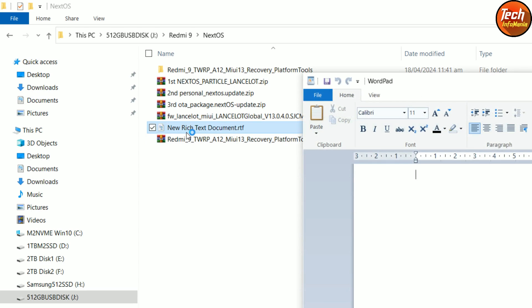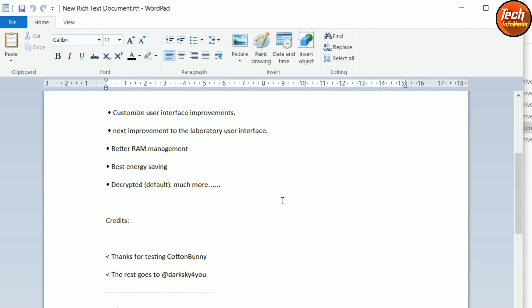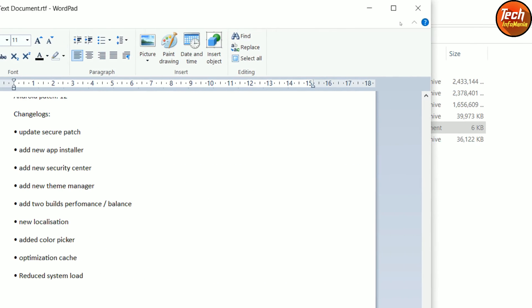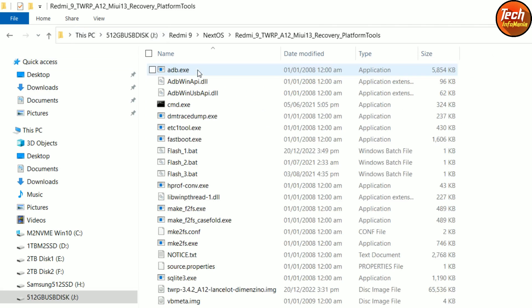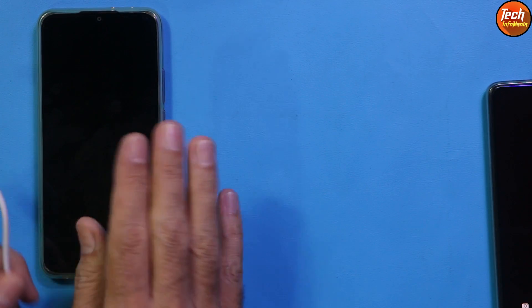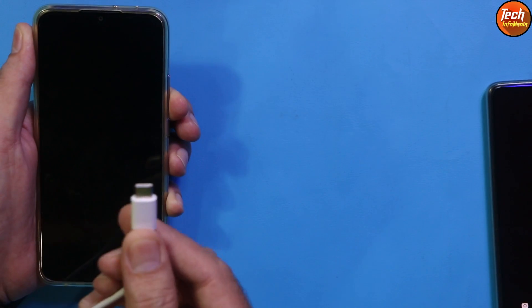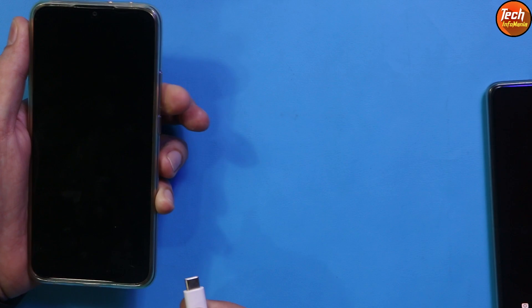Information about the ROM, the changelog, what's working, and what changes are coming is all provided in the video description. After extracting the recovery, open the extracted folder. The mobile phone must have an unlocked bootloader and must be powered off. We need to boot into fastboot mode — press and hold the Volume Down key, connect the data cable to the computer, then connect the other end to the mobile phone.